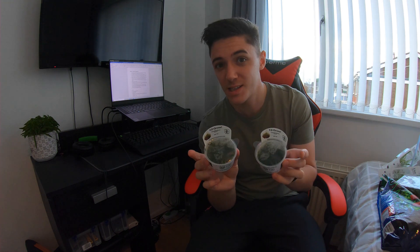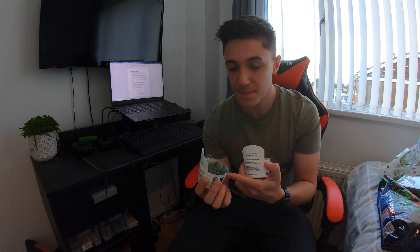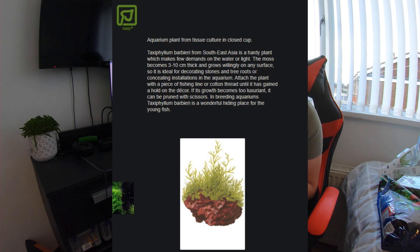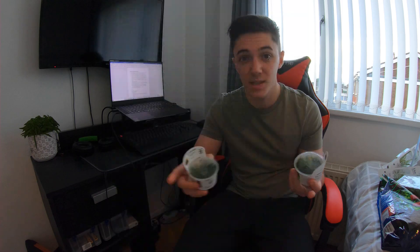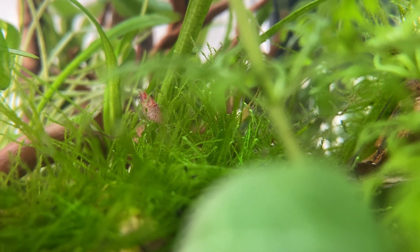I've also got two lots of Java moss — one of my favourite mosses. Really easy to grow. You can grow it floating on top of the tank, tie it to wood, rocks, or pebbles to make a carpet. It pulls nutrients out of the water and prevents algae from growing. Shrimp love it, everything loves it. The scientific name is Taxiphyllum barbieri.